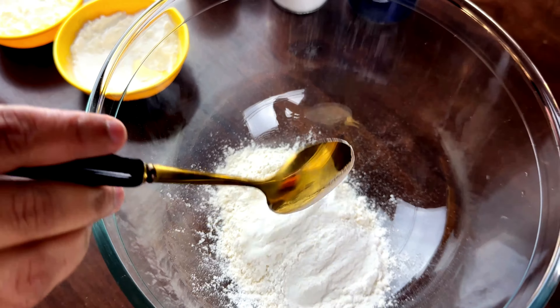Once golden and crispy, remove the prawns from the oil. Serve these golden delights piping hot, alongside some tangy red chilli sauce for that extra kick. Get ready to indulge in these crispy, juicy beer battered prawns and let the party begin. Cheers to good food and great company.